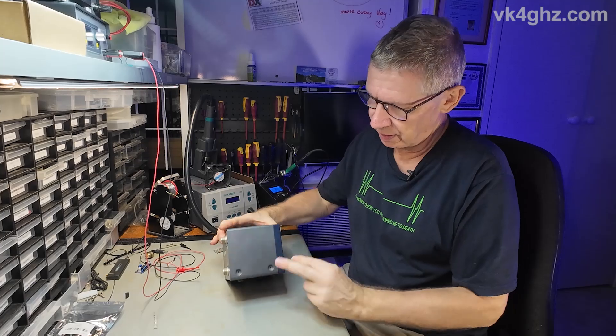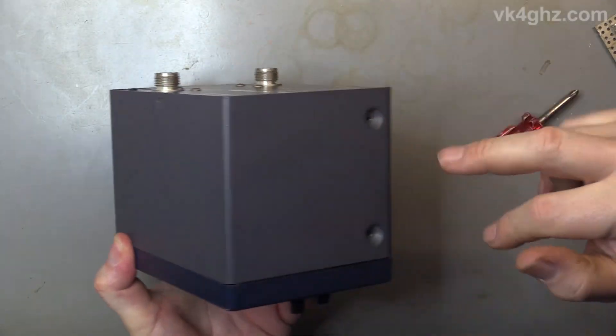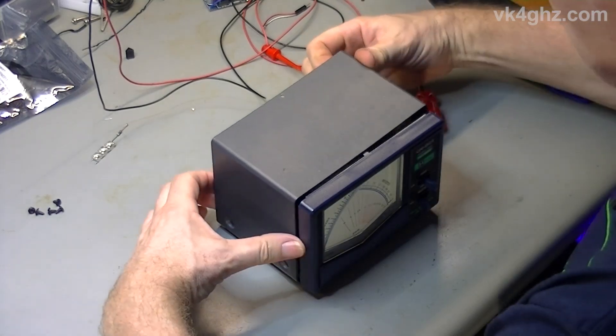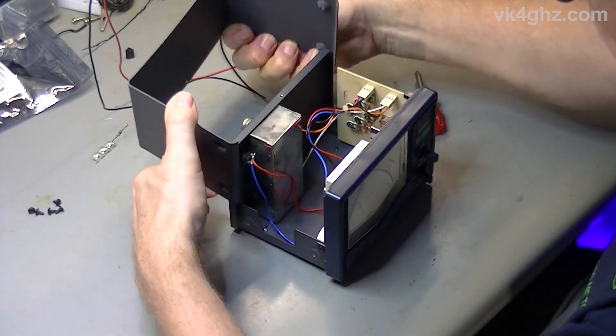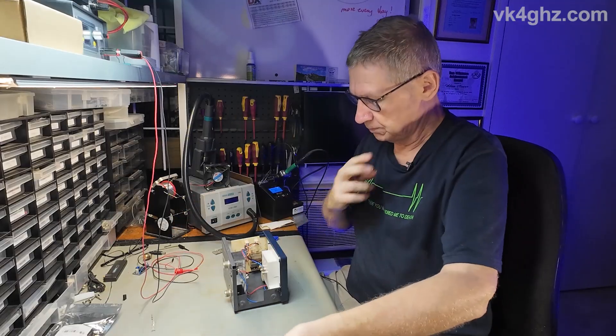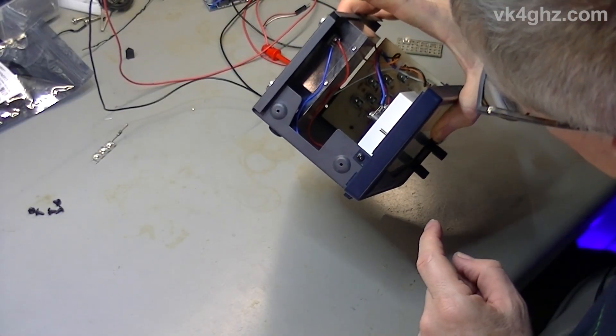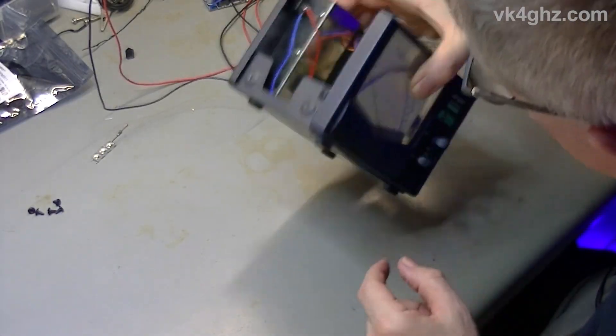First thing to do is to unscrew it — two screws on either side and one at the top. I've already removed those. Take the top cover off and this is where it gets interesting. You could unscrew the front; there's a screw on either side and two under here.